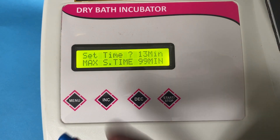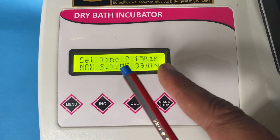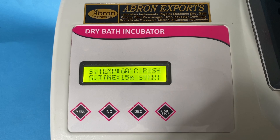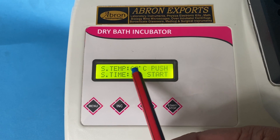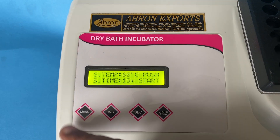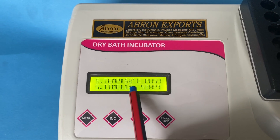There is a timer also — 13 minutes. I can make it 15 minutes working. 99 minutes is the maximum. I can go back, and then this says 60 minutes temperature, and 15 minutes was the time.